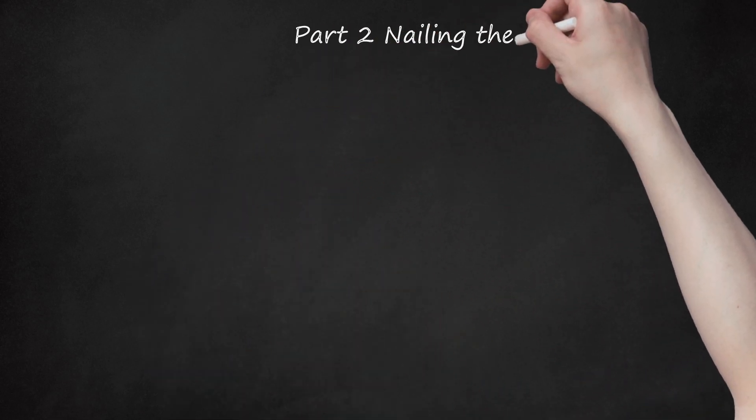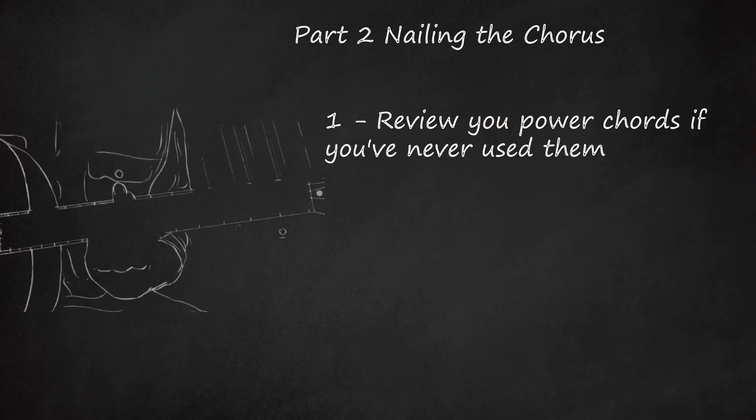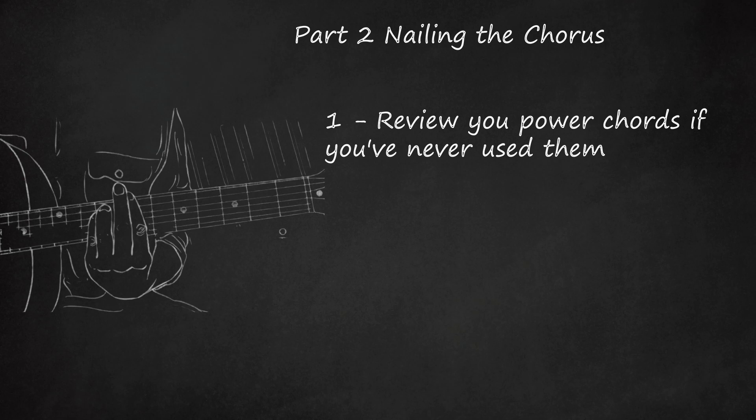Part 2: Nailing the Chorus. Review your power chords if you've never used them. Power chords are simple two-finger chords used for big, brash, and quick songs. Start with your index finger on any fret on the top two strings — use the first note of the Seven Nation Army riff, 7th fret, 5th string, to start. Now simply place your ring finger 1 string and 2 frets down, on the 9th fret, 4th string. Only play these 2 strings — this is your power chord.